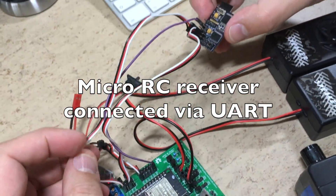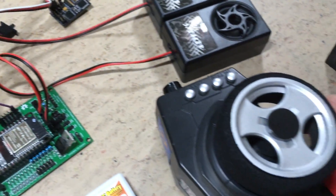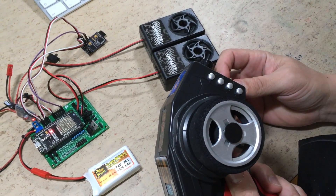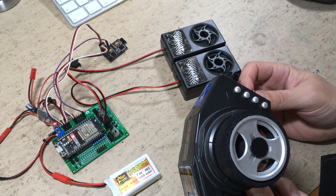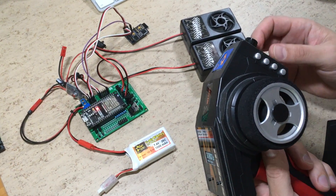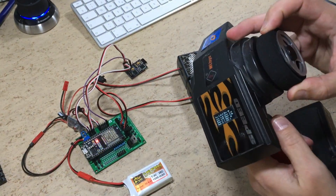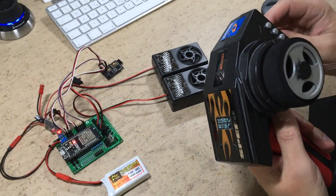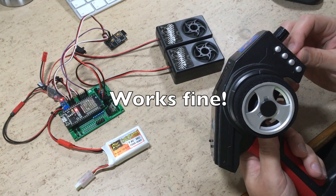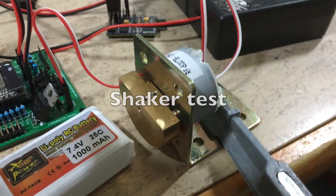The receiver is connected via UART. You can also connect it via standard servo signals, SBUS, or PPM. Time to test the shaker driver.